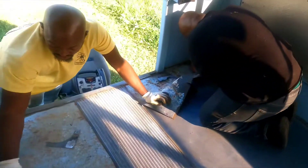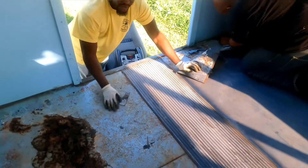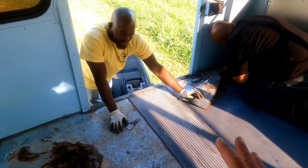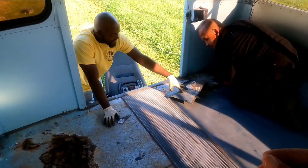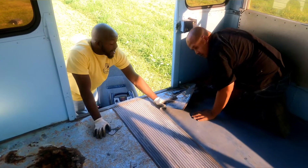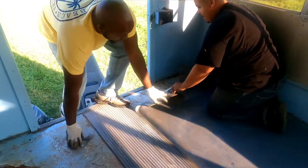They got this stuff — it's a Rust-Oleum product that stops rust. We're gonna sand it, and then they have like this red, kind of pink — not red, like a rust color. It's nice, and this is just surface rust. Do the thing with the padding instead.